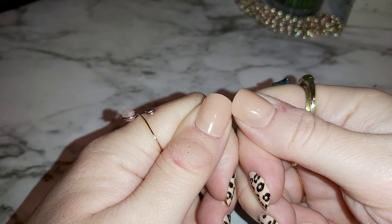First I'm going to show you this ring I just got in the mail from Amazon. It's a leopard ring, rose gold. I like it, it's pretty, it's cute. I have one similar to this but I figured I'd get another one.